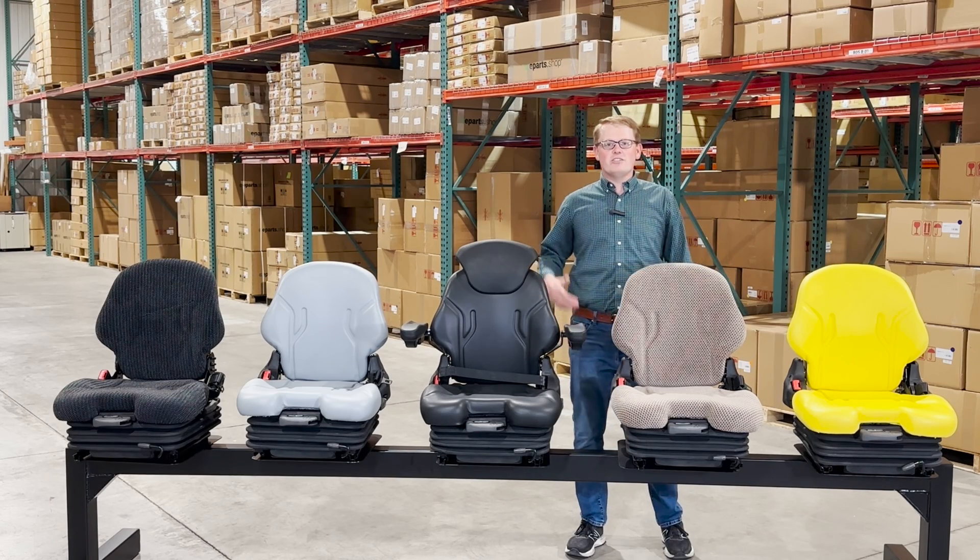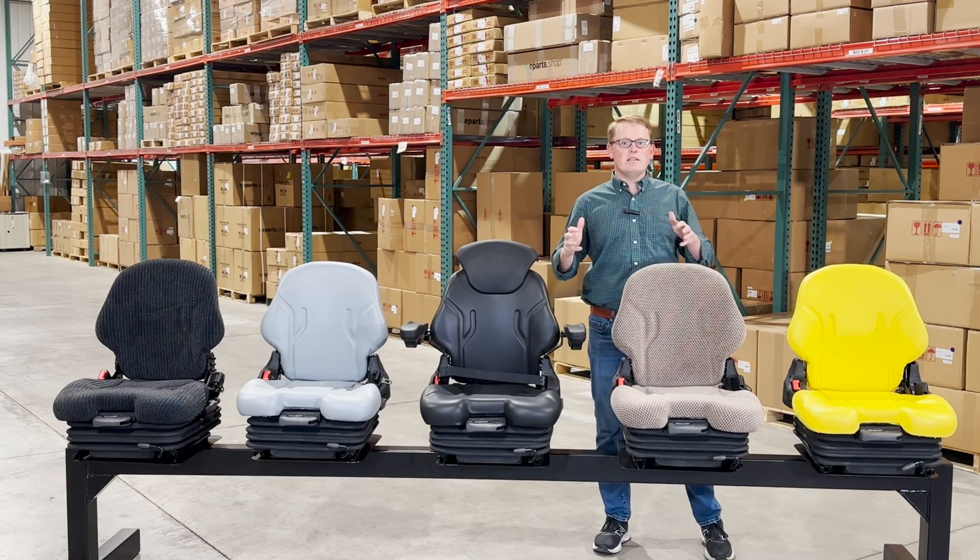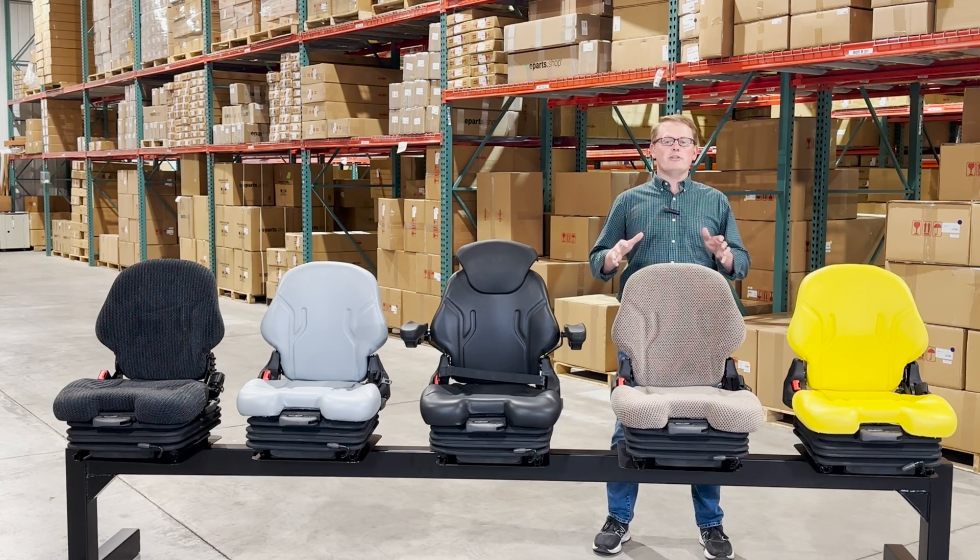Hi, this is Brandon with eParts, and today we are doing a video review of our AS69 mechanical suspension seat range. These are a mechanical suspension seat, and we will soon have an air ride variation as well. This seat is suitable for a wide range of equipment including lawn mowers, skid steers, tractors, and many other ag and industrial applications.